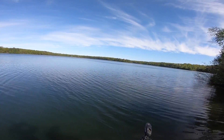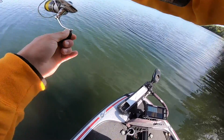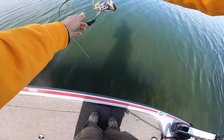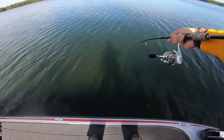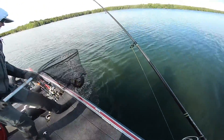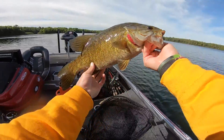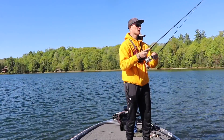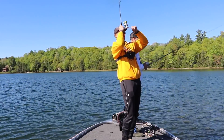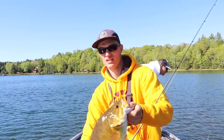Good one — oh dude, oh my god, this is a huge one! You got the net? Good one, oh my goodness, holy crap, that is a tank! Look at that fish — absolutely. That's a really big one. Another beauty.